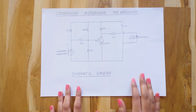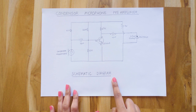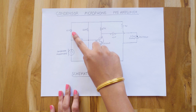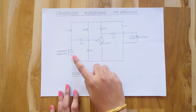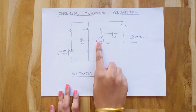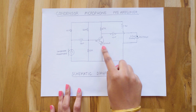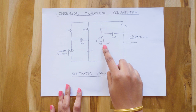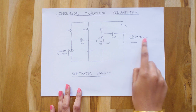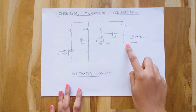Now let me explain how the condenser microphone amplifier works using this schematic diagram. Here's the condenser mic. The power is given to the mic through this resistor, and this is the coupling capacitor. These two resistors are used for biasing the transistor, which is a common emitter amplifier. I use a C2240 transistor for low noise and better audio quality. This is the output DC blocking capacitor, which is directly connected to the 3.5mm socket that goes to the camera. This is the 9V battery used to power the preamplifier.